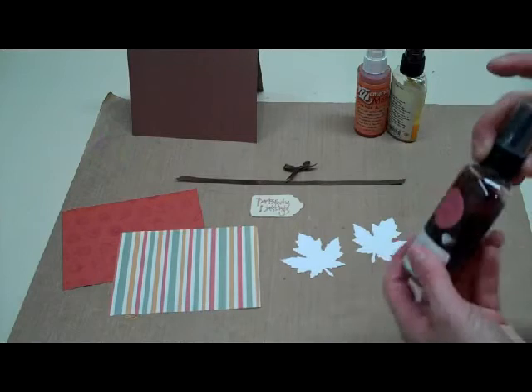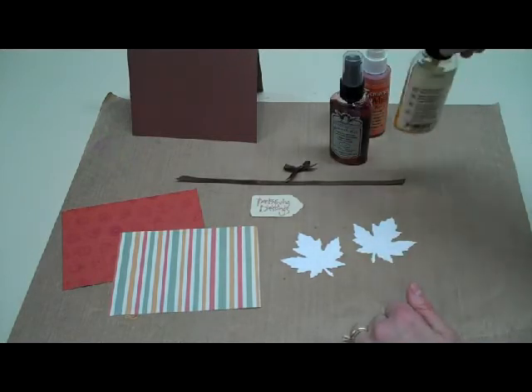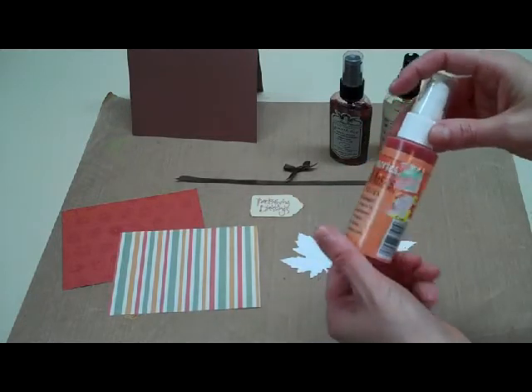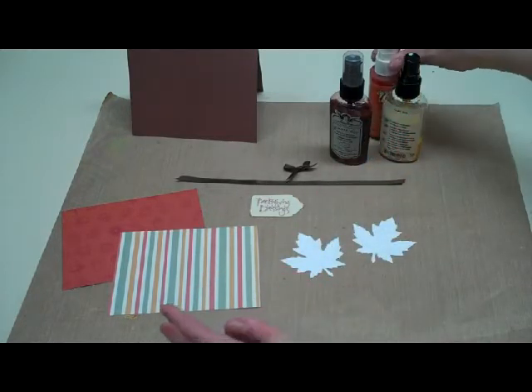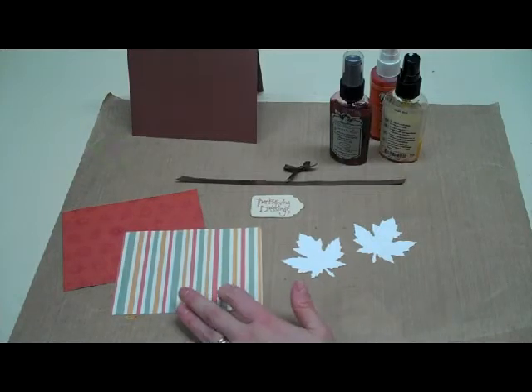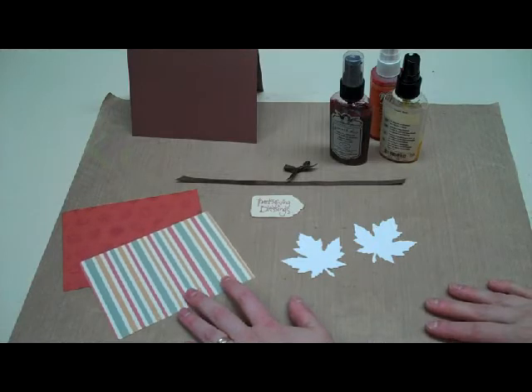I have some different glimmer mists. This is a dark red one, and then I have a gold, and then I have another type of spray that's kind of like glimmer mist and this is orange. If you can just get different colors that would match for your fall designs, whatever papers that you have, that'll work. So we're going to get started making this card.